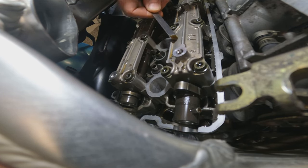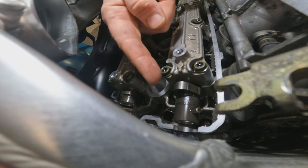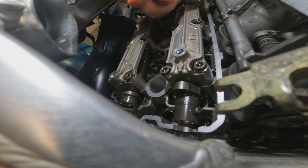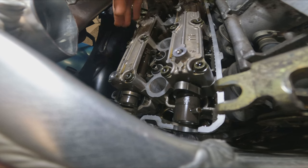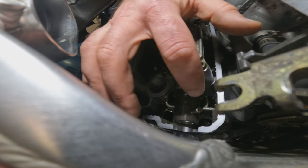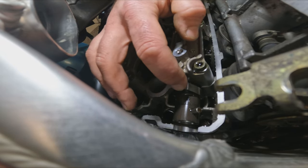We will then check the next valve on that cylinder and continue to rotate the engine over, doing each one in turn as the cam lobes reach the correct position. There is a sequence you can follow to speed it up, but all it really means is you have to turn the engine over less often — so it's not critical. As long as you ensure the tip of the cam is as far away from the valve follower as possible, the clearance reading will be correct.